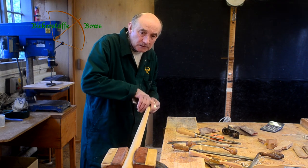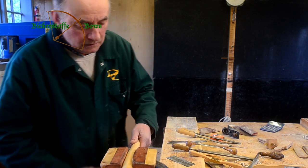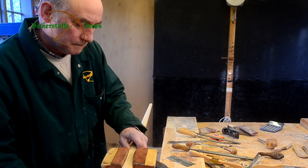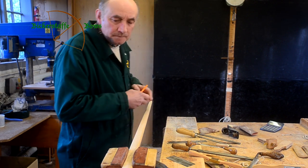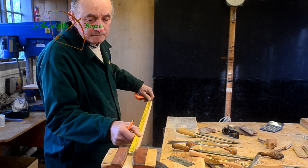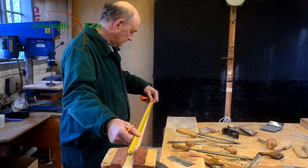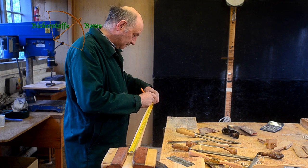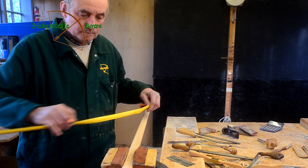Tillering a longbow is quite a delicate process. Fred Bentley here is Bickstaff Bows' main bowyer, and when he's presented with a stave from downstairs the first job he does is to check it, measure it, mark it out for length, and then cut the temporary nocks that we use whilst tillering the stave.